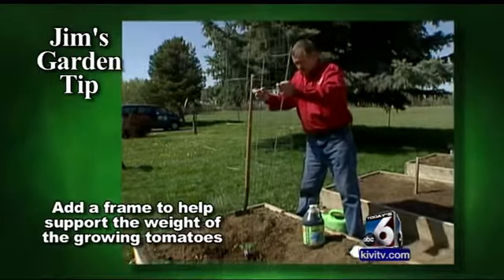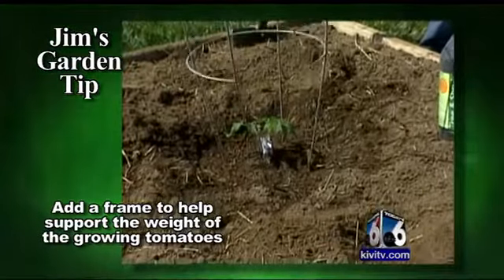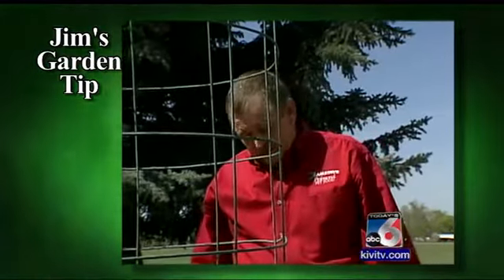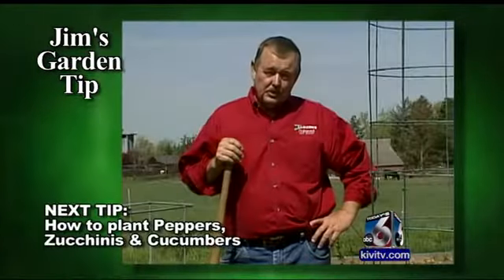These tomatoes will get quite large when it gets mid-season, so we always like to put some kind of a frame around them. This is our determinate variety, so we're using a little shorter frame. For our indeterminate variety, I have fabricated a little collar frame, as these tomatoes will get quite heavy — some of them will have several hundred pounds of tomatoes on them.